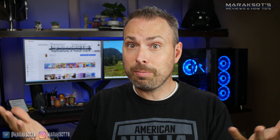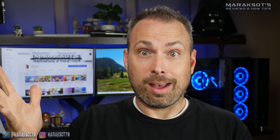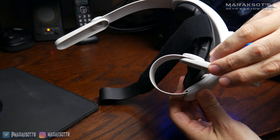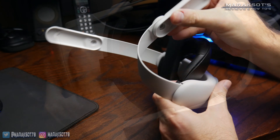The padding on the brace and on the top strap are super soft and help give this head strap a premium look and feel, in my opinion. As for installing this Kiwi head strap, or any other head strap for that matter, you first have to remove the facial interface on your Quest 2.